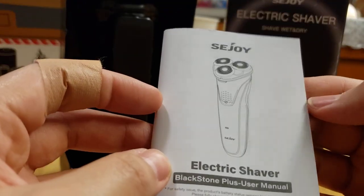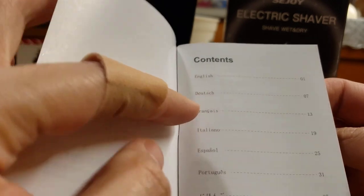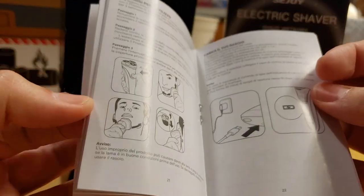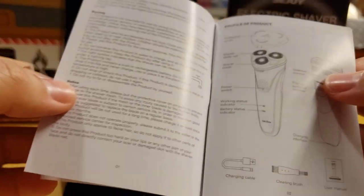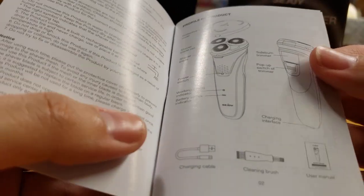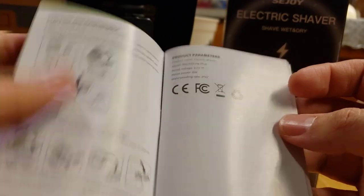Because we have the manual — electric shaver. Let's read through this. It's in English, French, Italiano, Español, Portuguese, and I don't know what the last one is. It's basically a small manual. So it comes with, apparently, a protector, the cleaning brush, charging cable, and sideburn trimmer. That's how you charge it, and that's pretty much it.